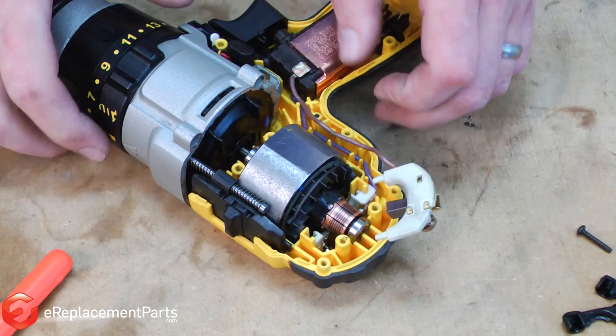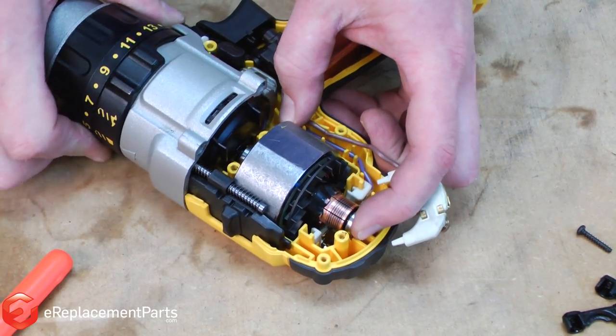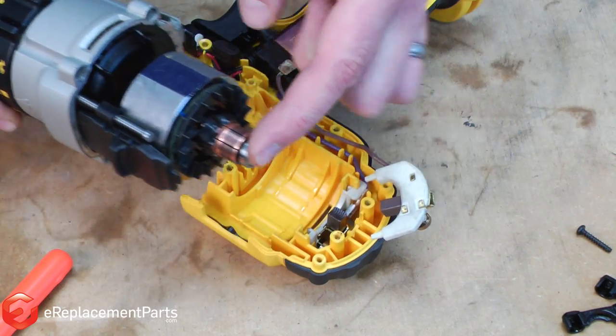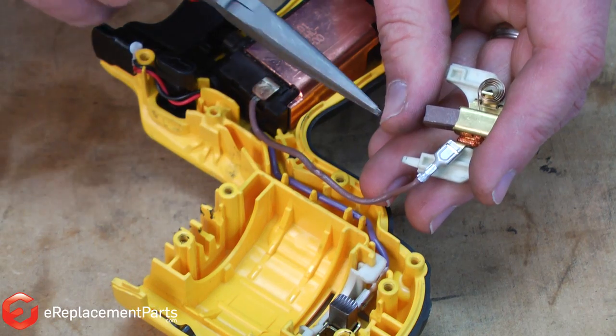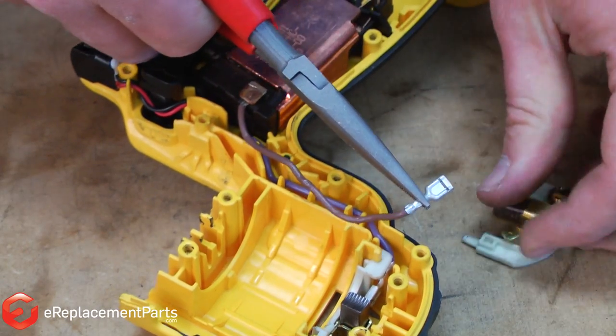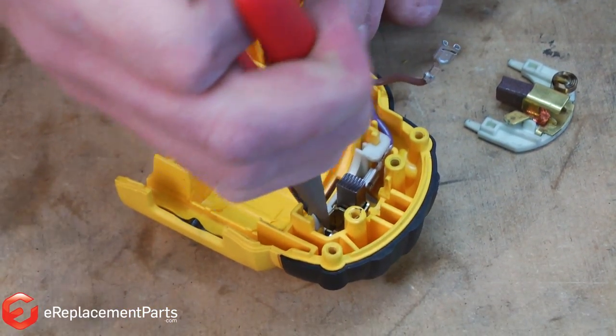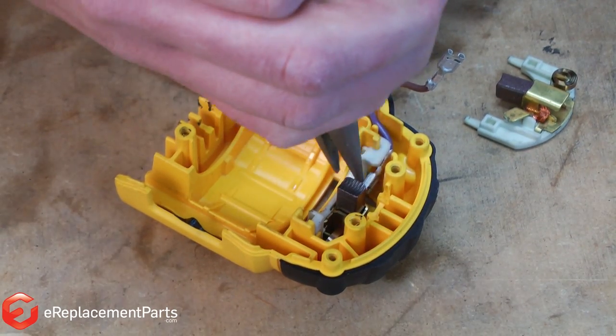With the screws and motor clips out of the way, I can lift the entire motor assembly with the transmission away from the drill housings. Now I can go ahead and pull the wire away from the brush holder, pull the second brush holder out of the housing, and remove its wire.